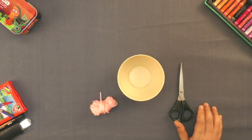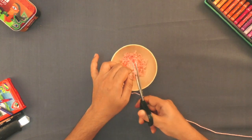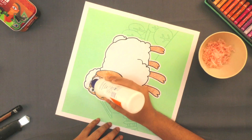Now take some wool and cut small pieces of the wool. Apply some adhesive to paste the wool.